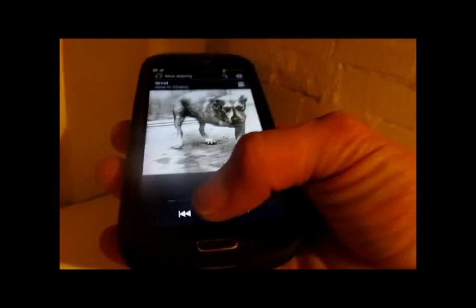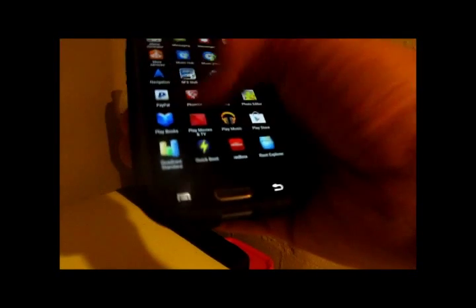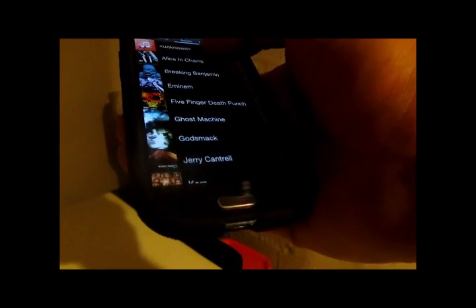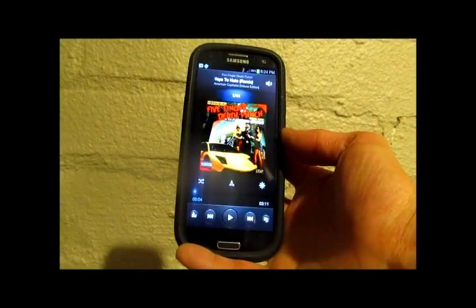That doesn't work unless you're using the default Samsung Music Player — sorry about that guys. Let's switch to the Samsung Music Player. You have to have the stock Samsung Music Player to get that Turn Over to Mute feature to work.